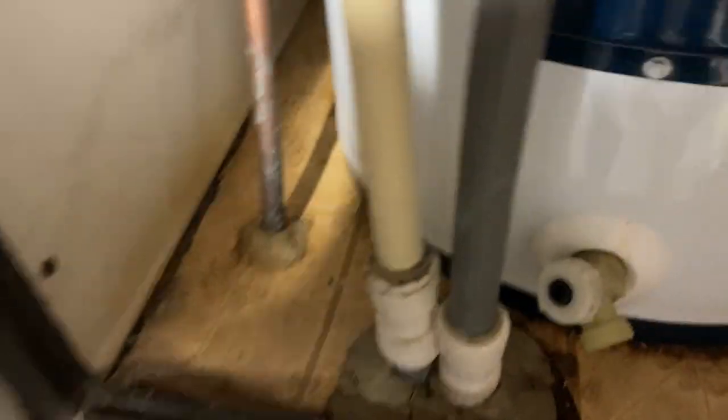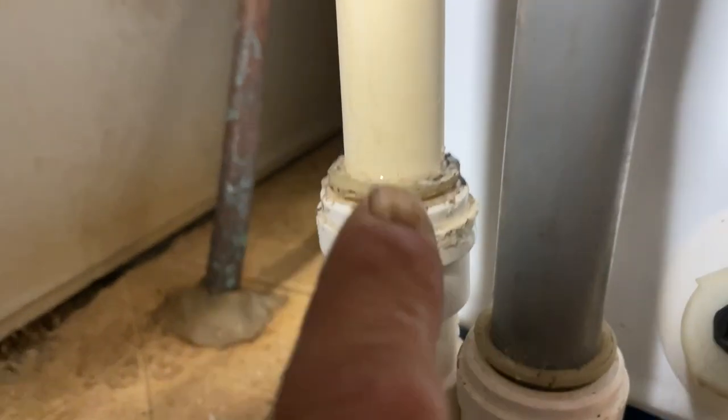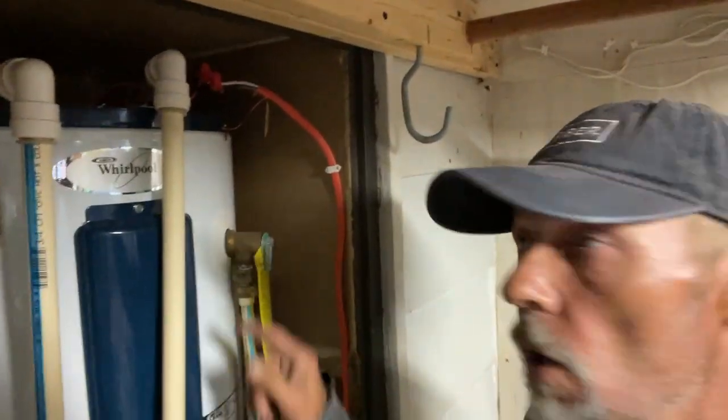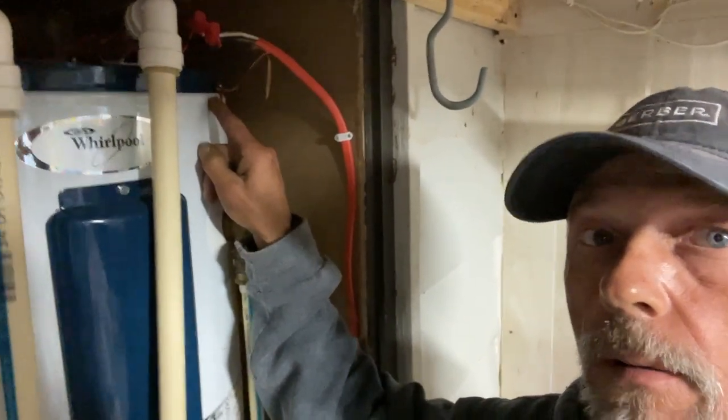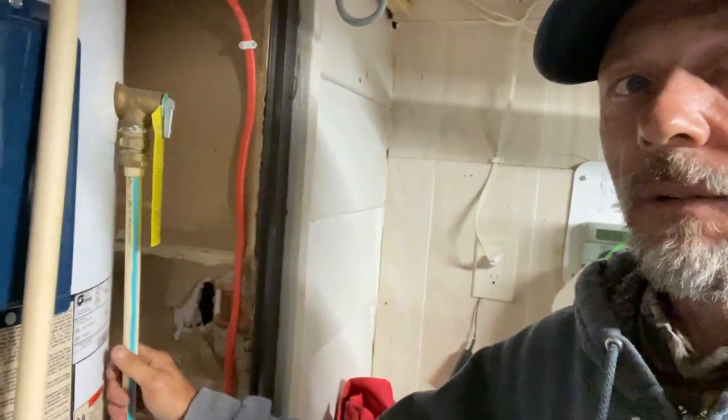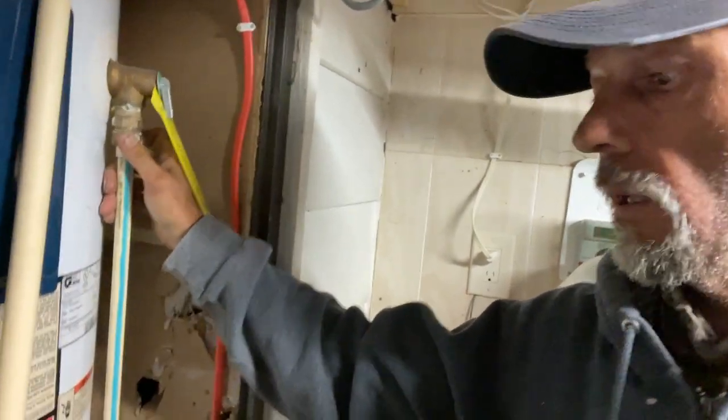These are quest fittings — this one right here is leaking, that's a speed-fit polybutylene connection. Everything about this heater spells wrong: the wiring up here, all this stuff, a little half-inch drain for the pressure release valve, not to mention all these quest fittings. This one's leaking down here too. I've got to figure out how we're going to get that out, and the electrical panel is new but nothing is labeled.